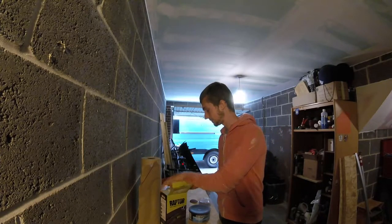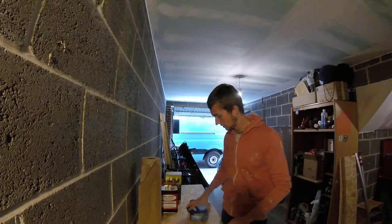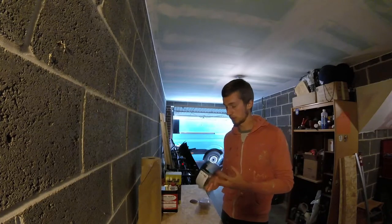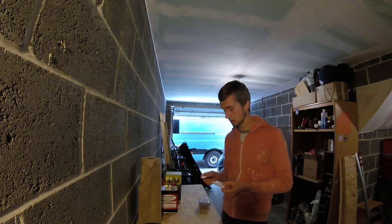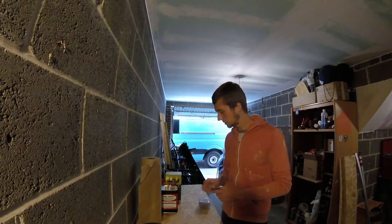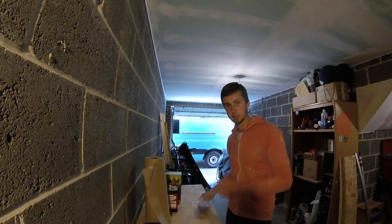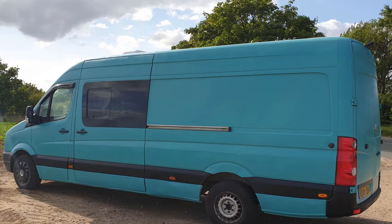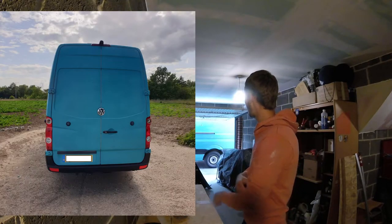Most of the actual effort is in the prep work. I went around the van filling any holes and dents with filler, then went over it with an orbital sanding disc - around 180 grit - to scuff it all up. Then you cover all the bits you don't want painted and go nuts with the spray. That's essentially how I've done the van and I'm super pleased with how it worked out.